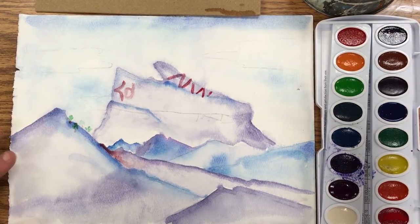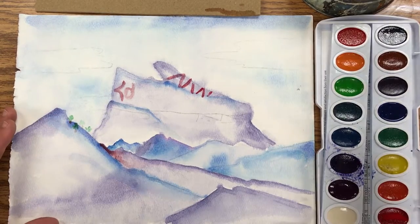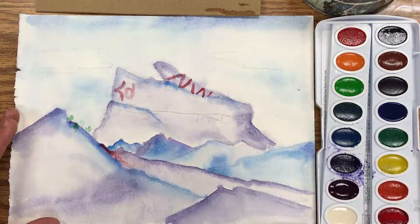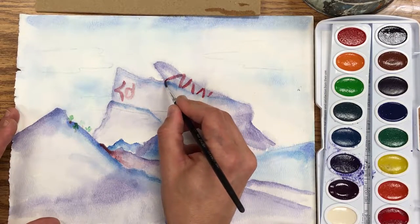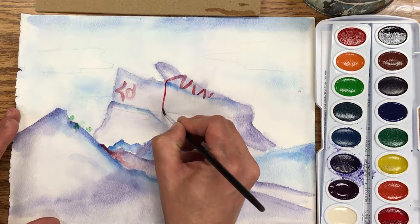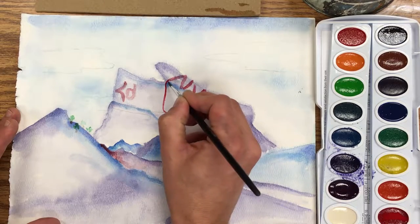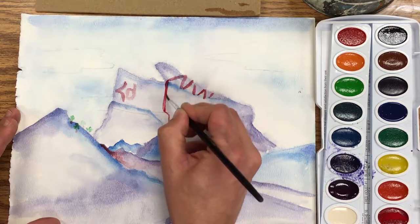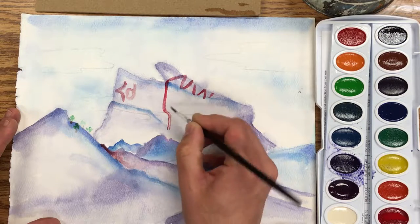I forgot to put a shoelace here — or at least it faded in my sketch — so I'm going to go ahead and add that down here. I thought that might be an interesting thing to have come out of the shoe and then down the mountain.